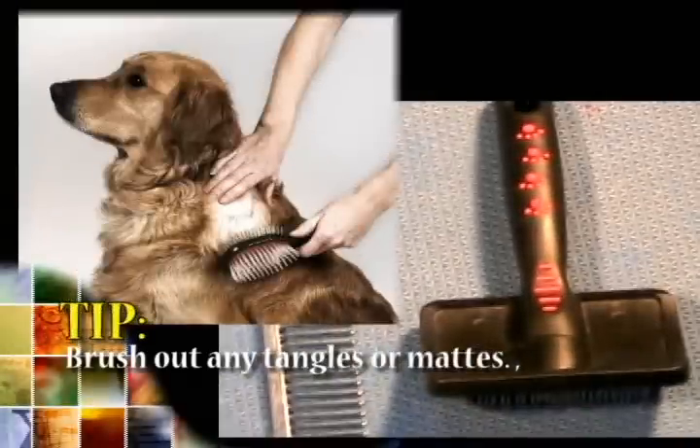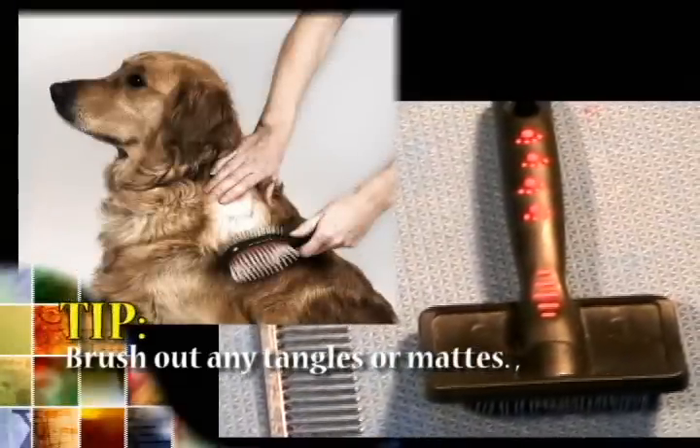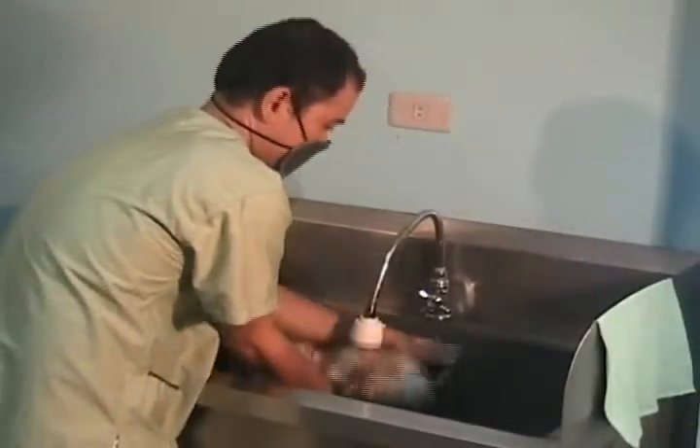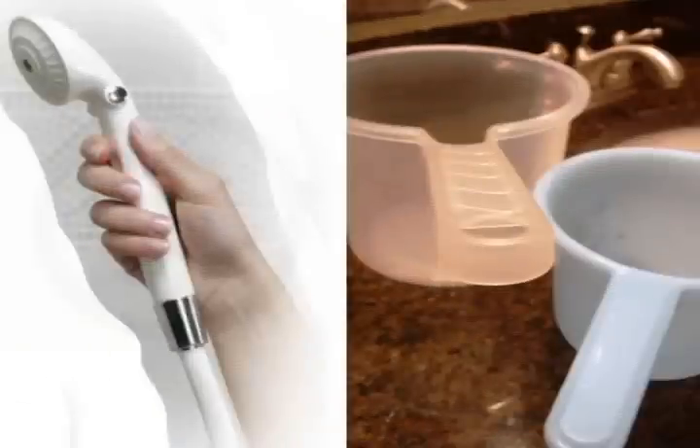Tip: Brush your dog out to remove any tangles or mats, as these are harder to deal with once your dog is wet. Step 2: Wetting your dog. Start by soaking your dog with warm water using a handheld sprayer.